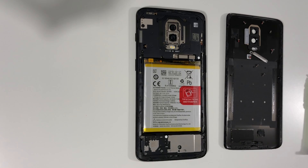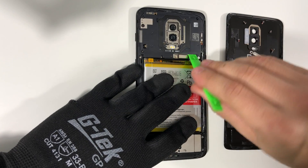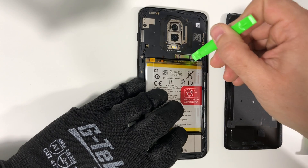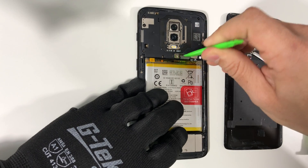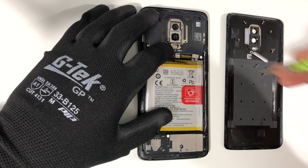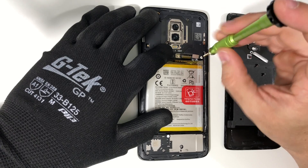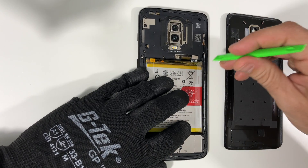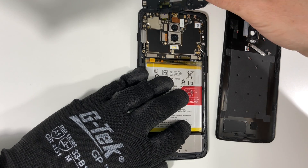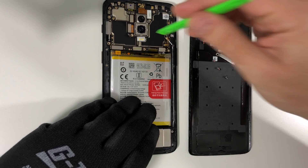Now we have access to the battery flex cable which we need to disconnect, and a cable that connects to the bottom charging port. Let's disconnect the battery cable and move it out of the way, then disconnect the flex cable next to it. There's also one more small Phillips head screw here with a white sticker on it — remove that, and then use the plastic prying tool to wedge up on the plastic back housing and remove it.